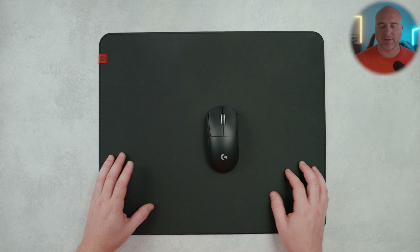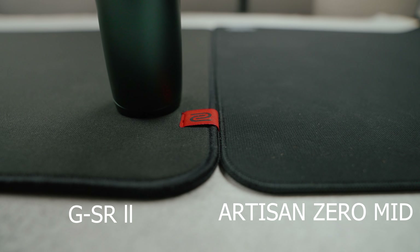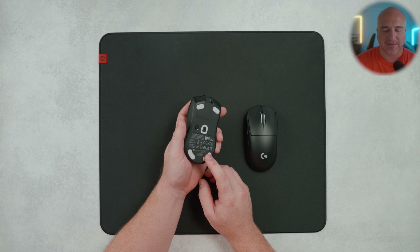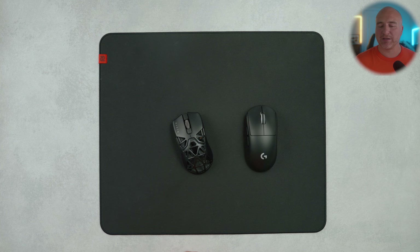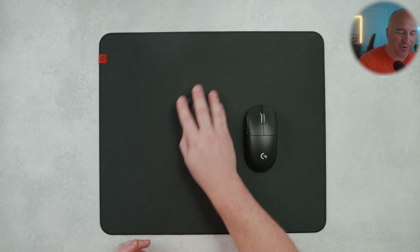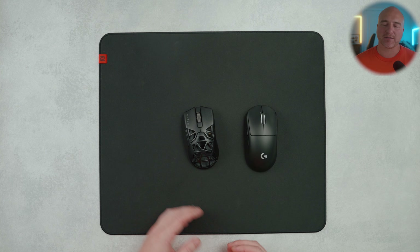With the time I've spent using this over the past month, the base feels a lot more firm than other pour-on offerings, which makes it feel more consistent and speeds up the pad while still maintaining great control and stopping power — similar to the Artisan mid-base in terms of firmness. For those using the Razer Viper Mini Signature Edition, the skates included are incredibly thin, and with softer pour-on pads it's easy to scratch the bottom of your mouse. The firmer GSR2 base reduces that issue significantly.